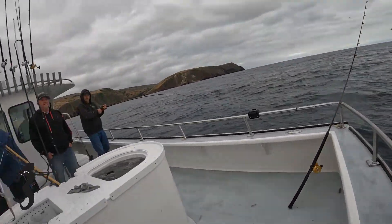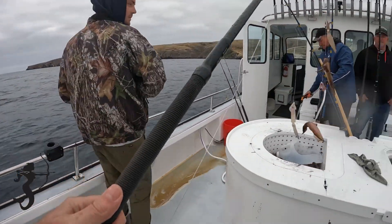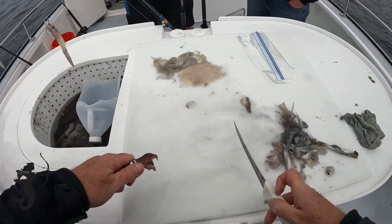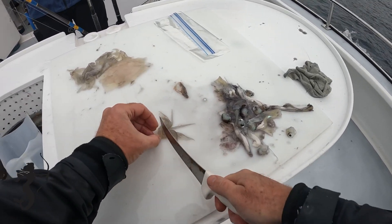Look at me using heavy tuna gear for catching squid — nothing like using that to catch little tiny squid. Playing squid isn't that bad, you know.